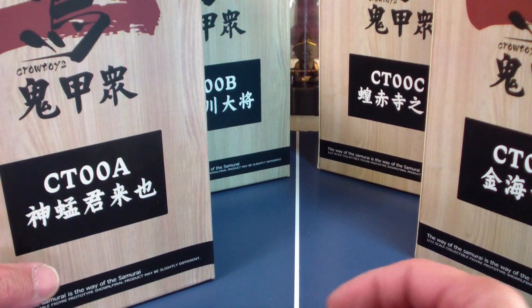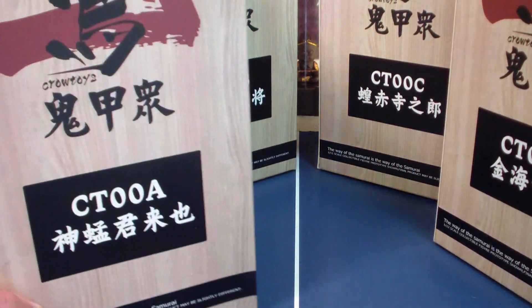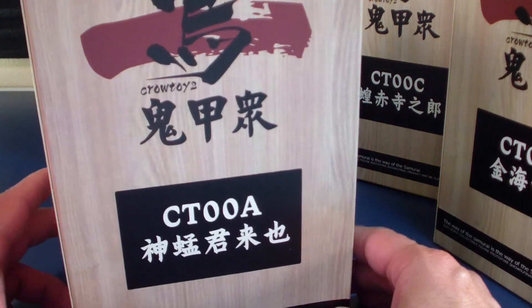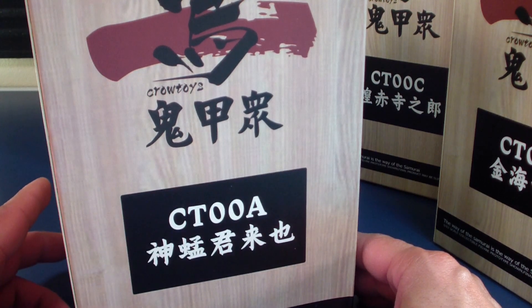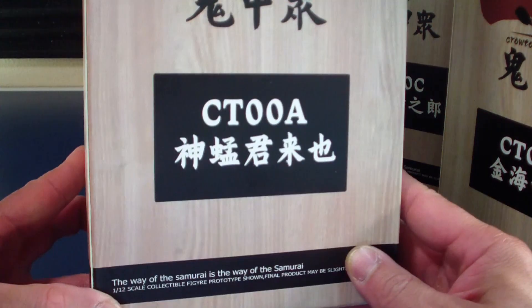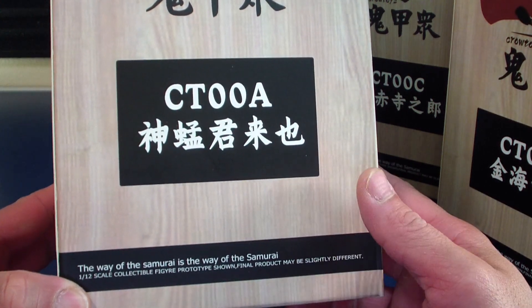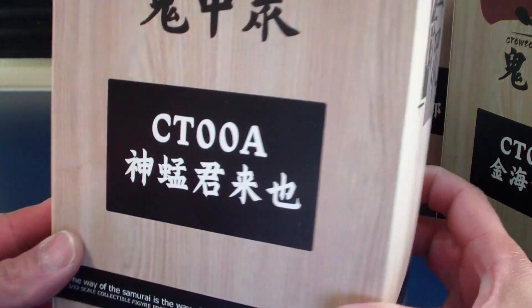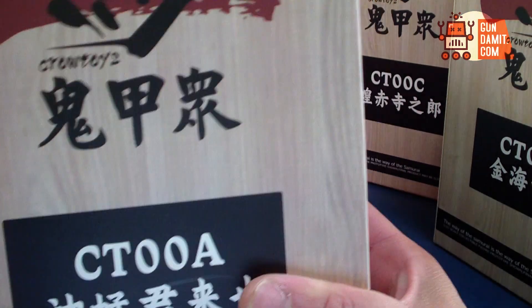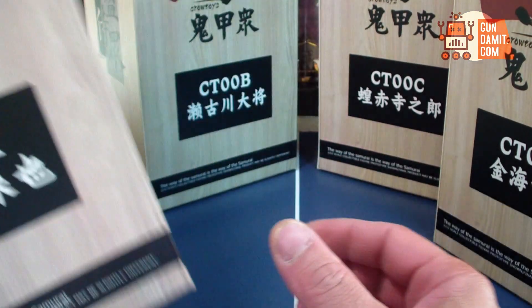What is up people, Atomic Tofu here. Today doing a review of Crow Toys CT-000. I got these figures from Gundamit — thank you very much Gundamit, Show-Z Store. Crow Toys figures.